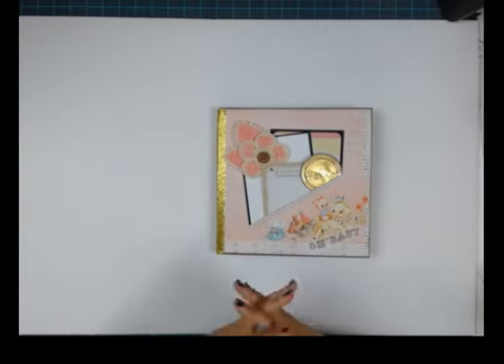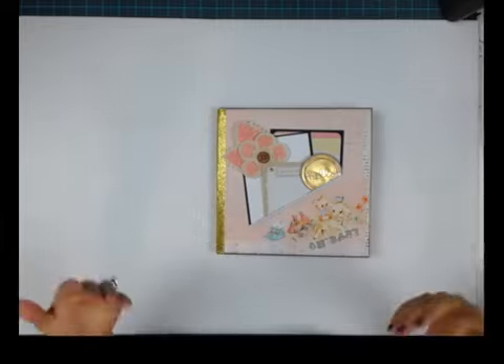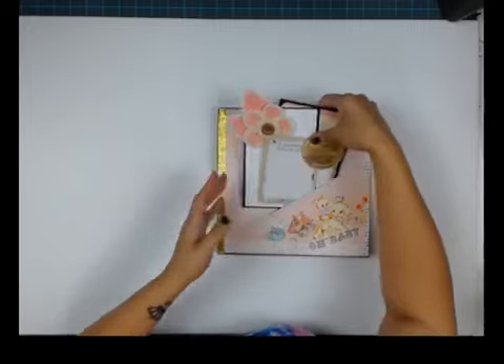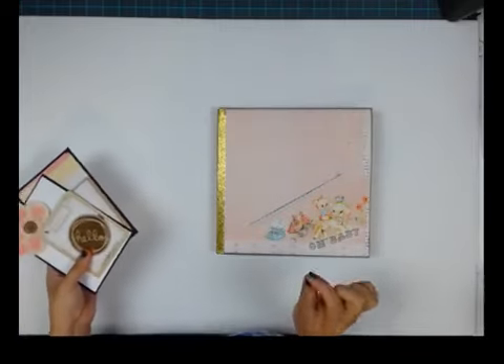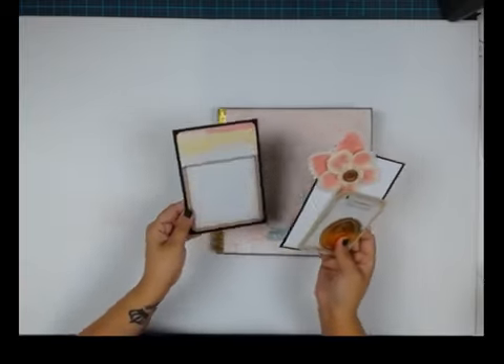It's really beautiful. I'm calling it a Calendar Year because it fits pictures for an entire year — the baby's first year or whatever you want to put in here. Another perfect project for this would be a countdown to Christmas, and I'll show you how that will work out.